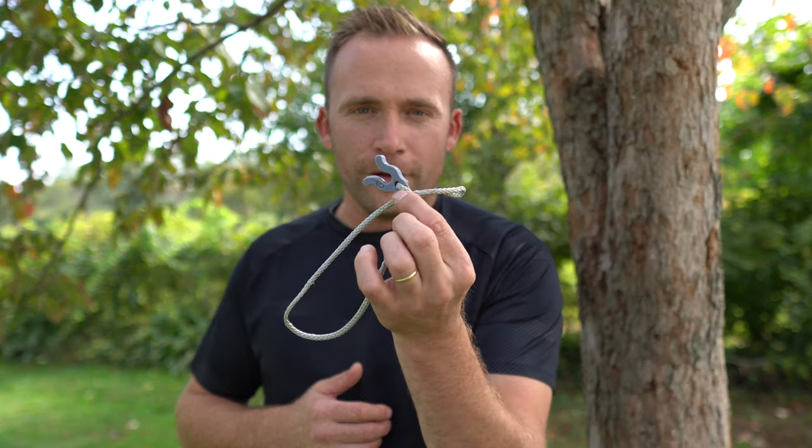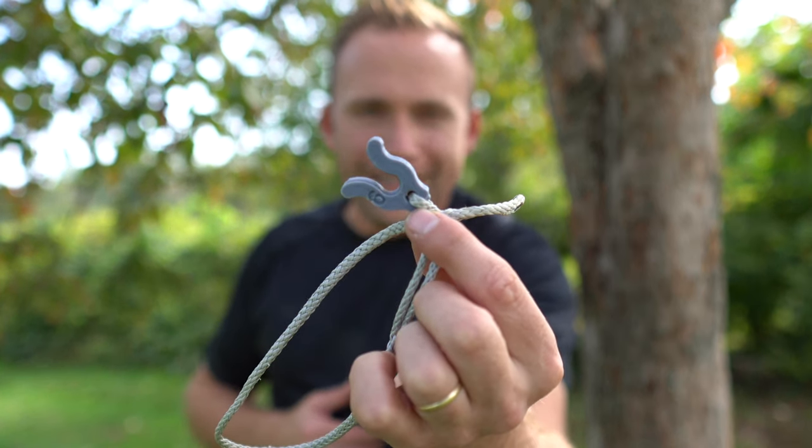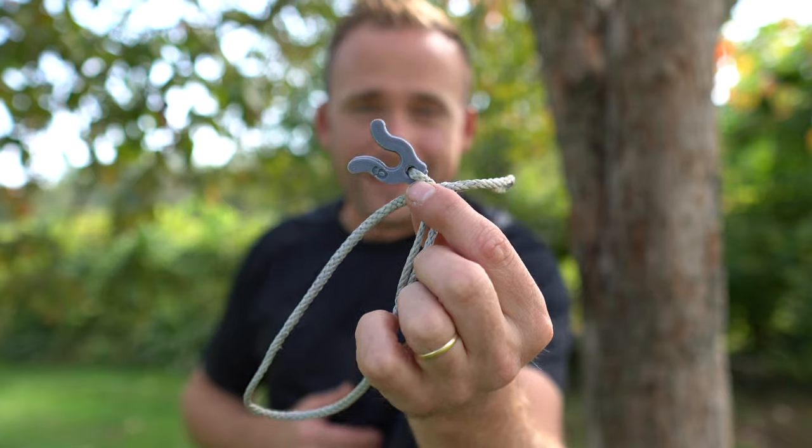All right guys, welcome back to the channel. This is the Ohm Tether Locker from Innovating the Outdoors, and this just might be the MVP of your one-sticking setup.